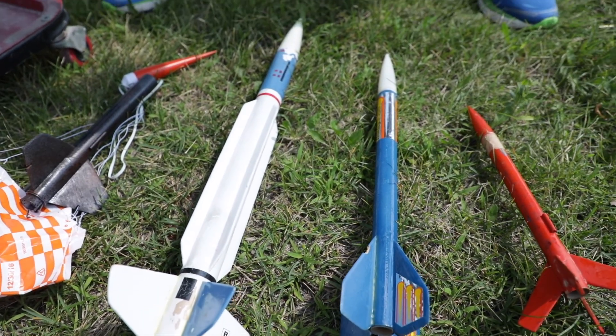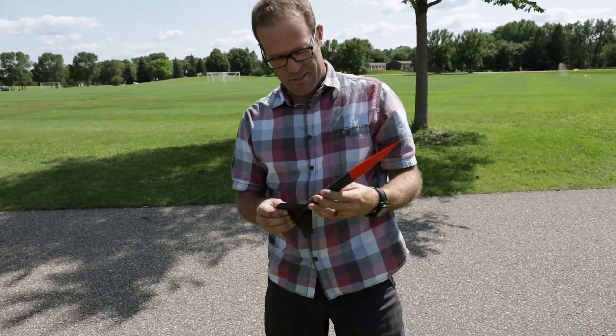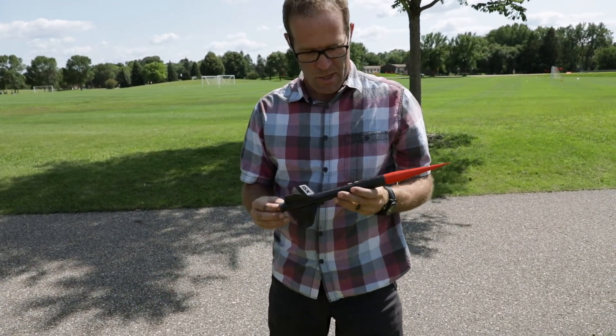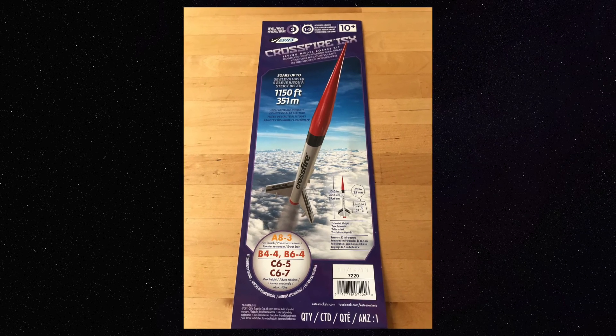One of the things my dad and I — who's here today — did when we were growing up was we built and launched model rockets. This last year my dad bought this Estes Crossfire ISX rocket for my 10-year-old son Nolan for his birthday.